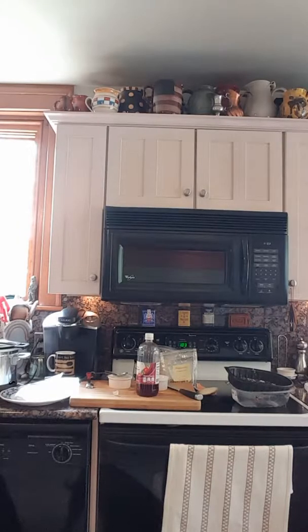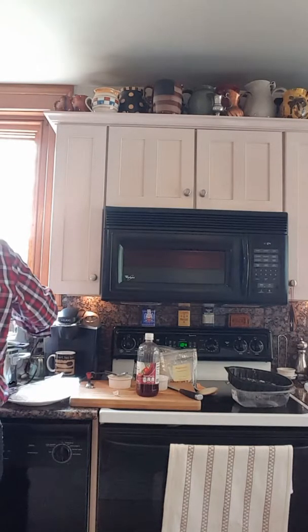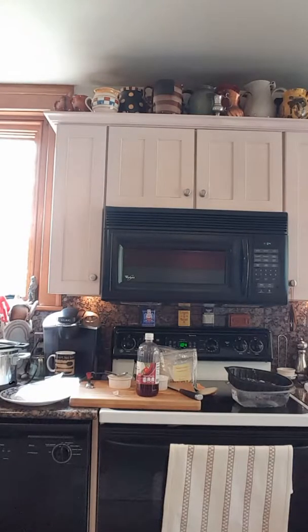Now we're just going to fill our crockpot with water — about eight to nine cups total. Set that on low and it's going to cook for 10 hours.